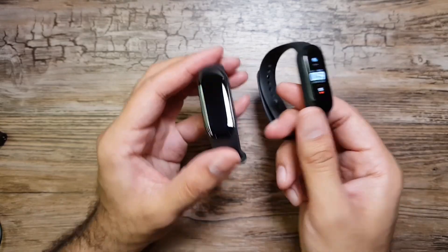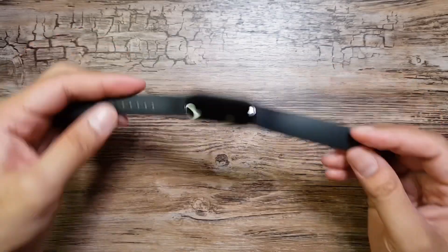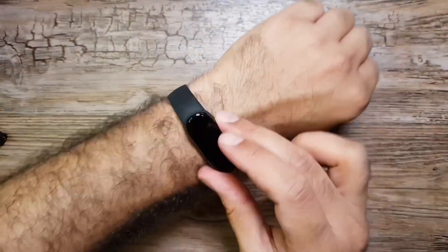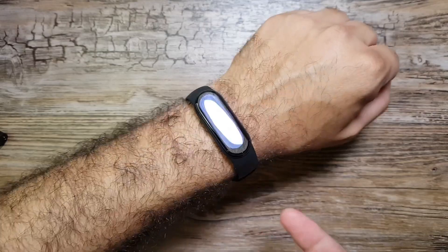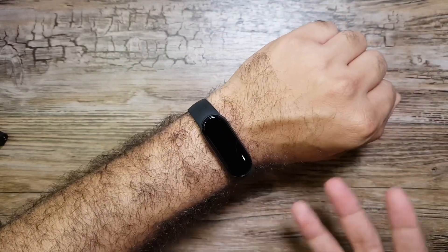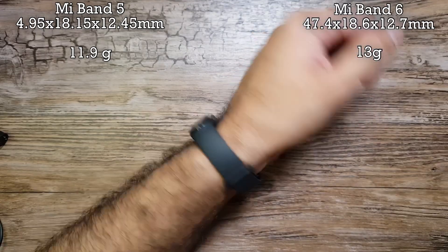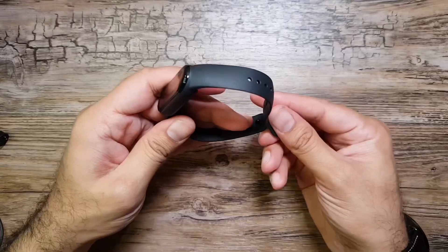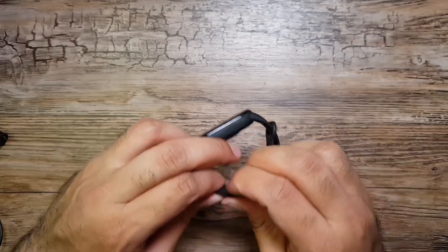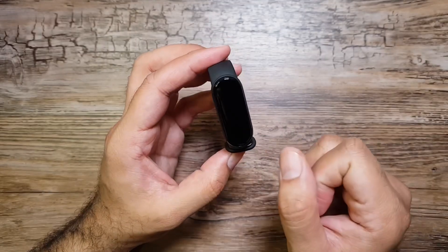The physical touch button on Mi Band 6 is gone, so it will all be gestures from now on. By the looks of it, it's quite similar to Mi Band 5 — same size, same rubber strap. We have the heart rate sensor and SpO2 sensor on the bottom. It buckles in the same way and feels the same. The main difference is the bigger 1.56-inch display.